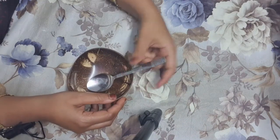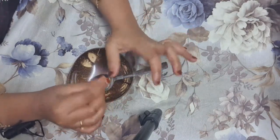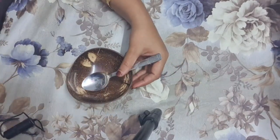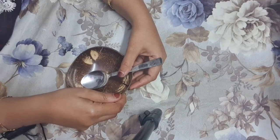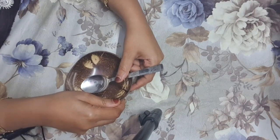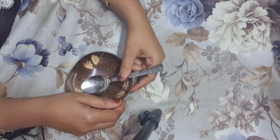You have to take a trimmer and give shape to your nails first. If you trim your nails, your nails will be strong and healthy and it will have good nail growth also.